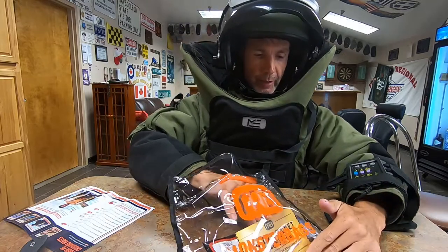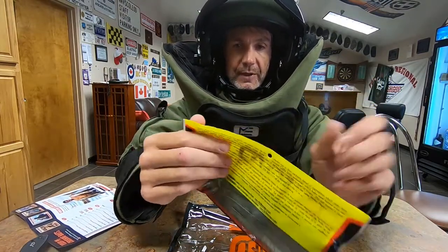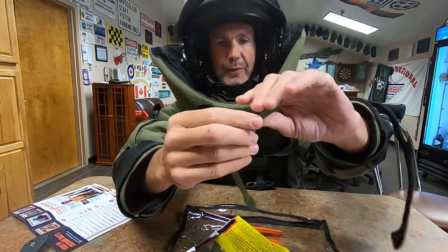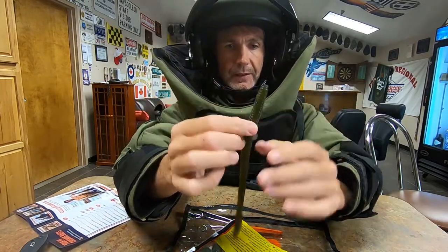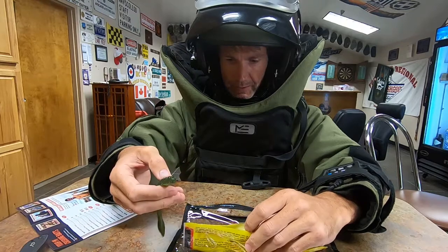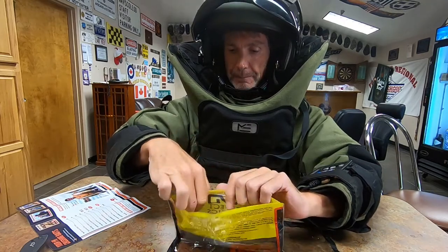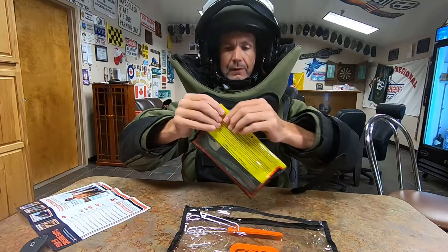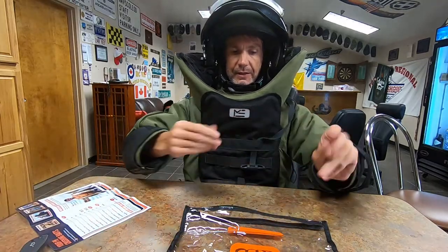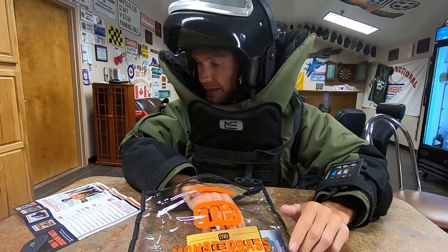Next up is the Strike King Bullworm. This is a big beast of a worm — it's fat, it's long, about 8 inches or so. Super salty worm with a good profile. It's 8 inch. There are five of them in there in Watermelon Red Flake. Monster Bass does full packs — they don't do sample packs like some of the other companies in this industry. So that is a full pack of Strike King KVD Bullworms. That comes in at $6.